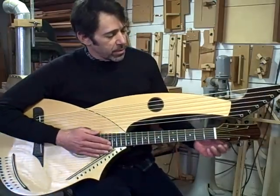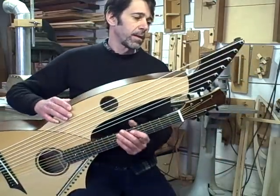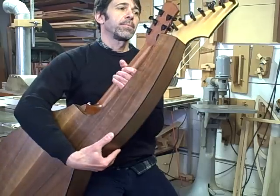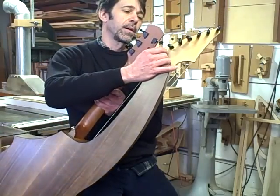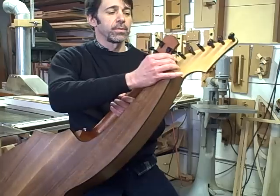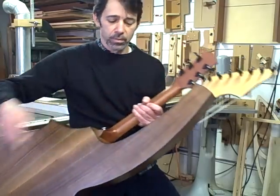The tuning machines for the main strings are just mini Gotoh tuners. The sub-basses are tuned with geared peghead tuners — they're 16-to-1 viola tuners, and they work really well for these low sub-bass strings.